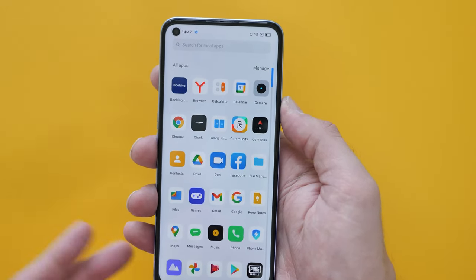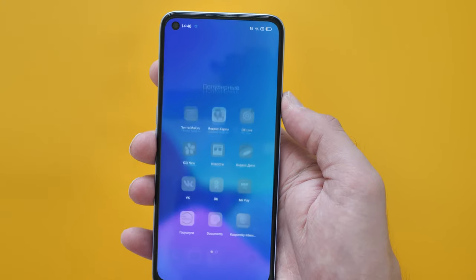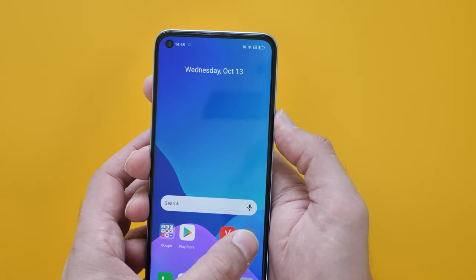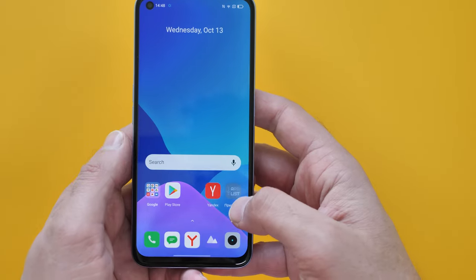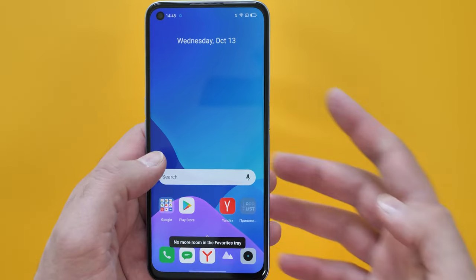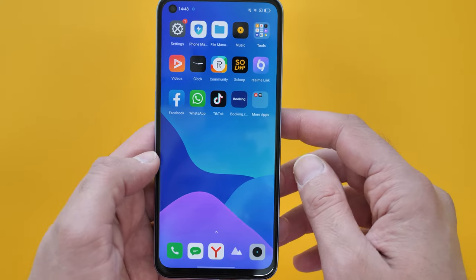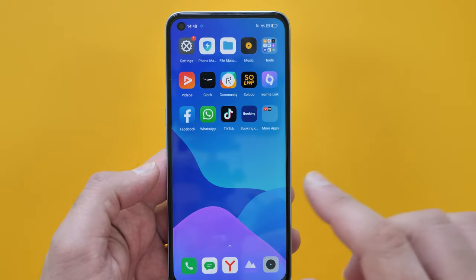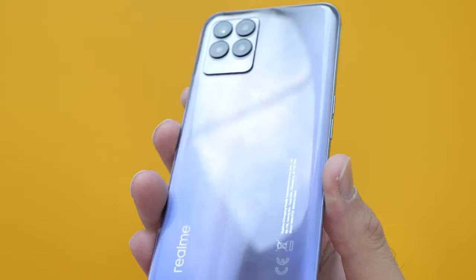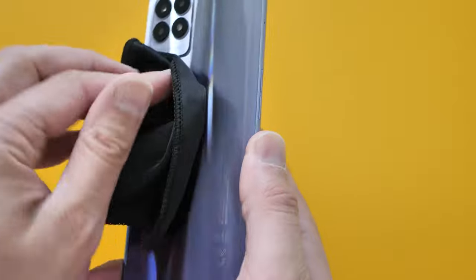In terms of apps and what you get with it, it's pretty much a stock Android experience, although there are some folders in a non-English language and there's also a Realme Community page. It's not a completely stock Android experience — I haven't installed any apps at all, yet Facebook, WhatsApp, and TikTok are already on there. After half an hour you can see fingerprint smudges on the back, which you come to expect with plastic backs — but a quick buff and it's brand new again.